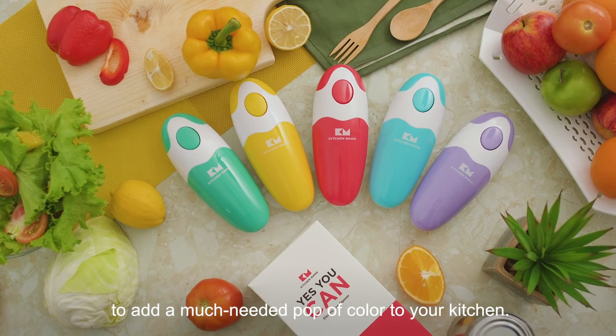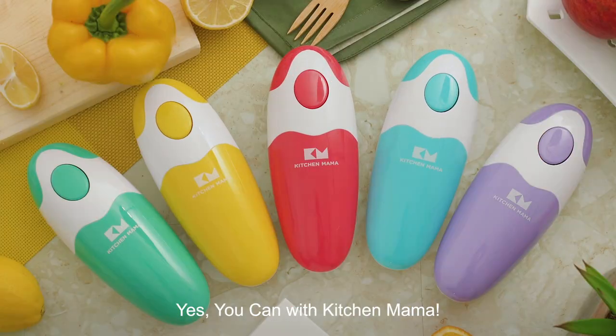It comes in these adorable shades to add a much-needed pop of color to your kitchen. Yes, you can with Kitchen Mama.